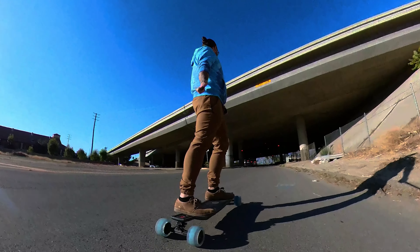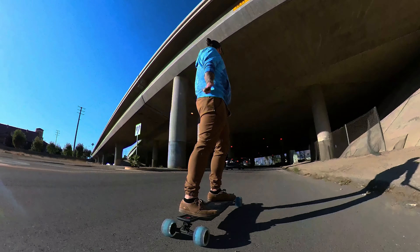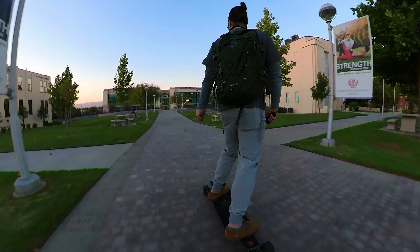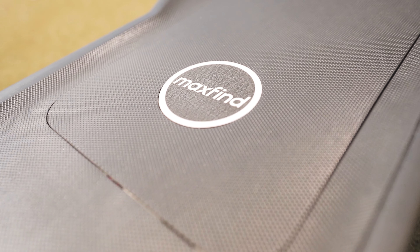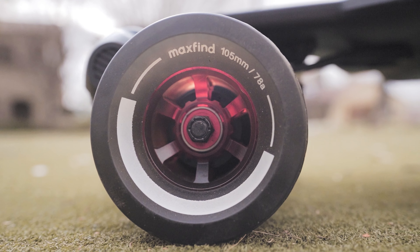Hi, what's up guys, this is Brandon. I've been riding the Max Fine FF Belt and the Max Fine FF Street series for about 6 months on and off, and I've used both boards, so I'm going to make a comparison video for those of you that are on the fence and not sure which one you should purchase.